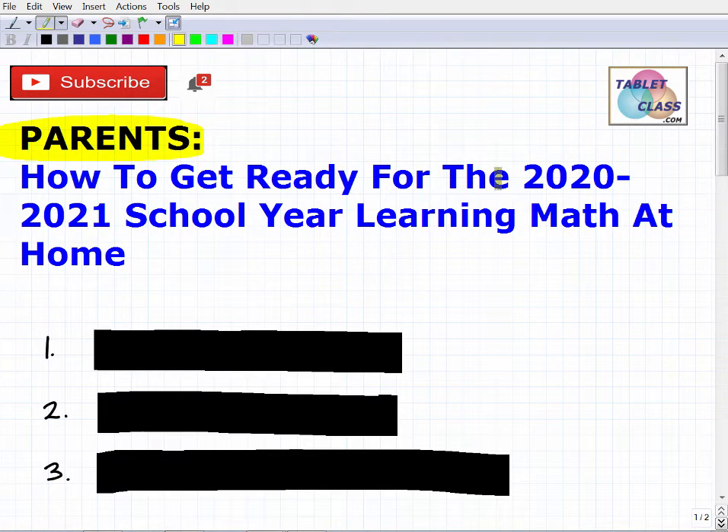Okay parents, let's talk about how to get ready for the 2020-2021 school year. I'm going to be specifically focusing on learning math at home, covering three main ideas that will definitely help you out. A little bit about myself: my name is John, I'm the founder of TabletClass Math. I'm a middle and high school math teacher, and I've been developing TabletClass Math over the last 15 years, with tens of thousands of members all over the world.